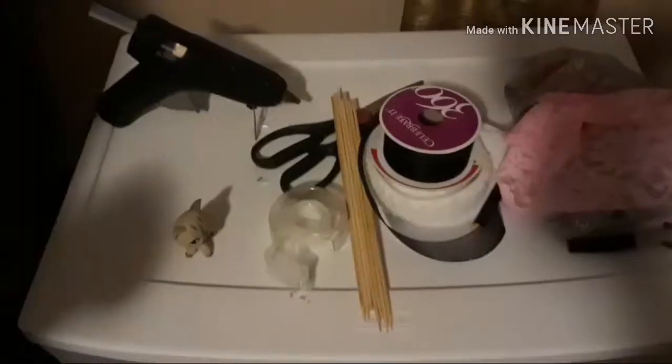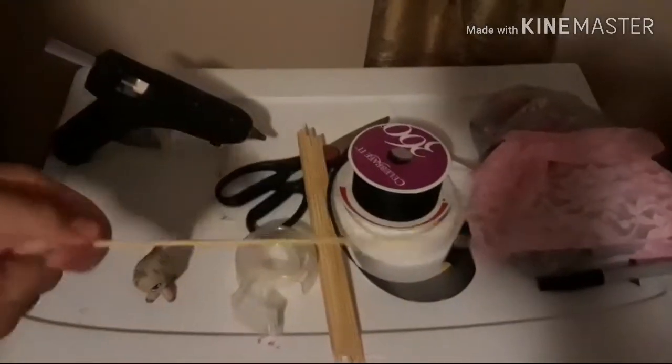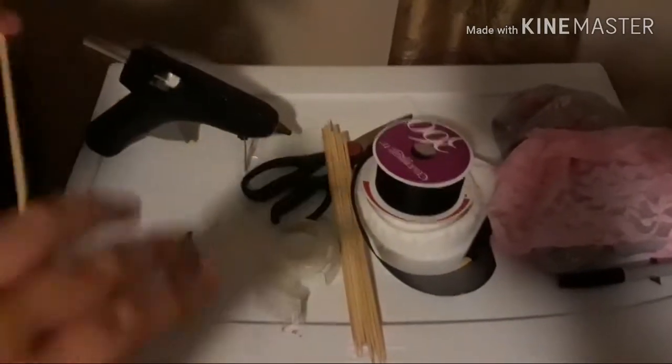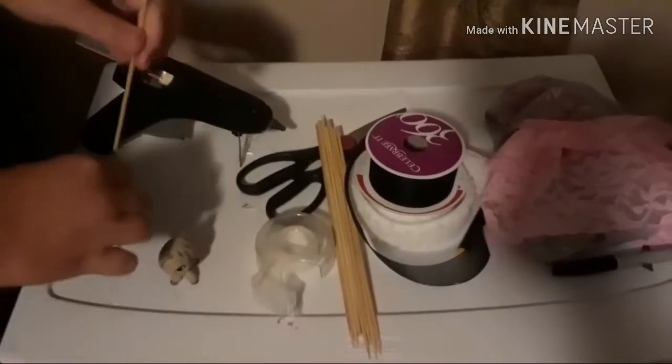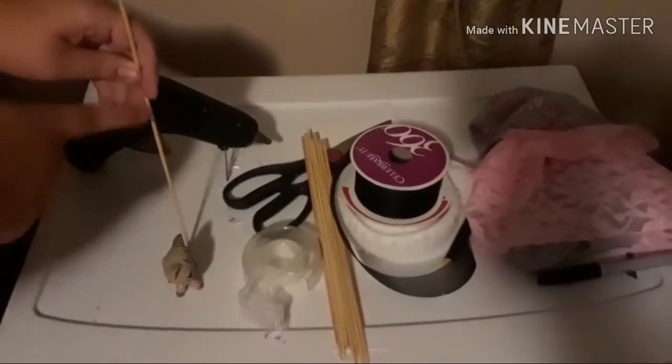Let's start making it. So first you need to do your cardboard or a wooden stick, and you need to set the height of your LPS — how tall you want it to be.